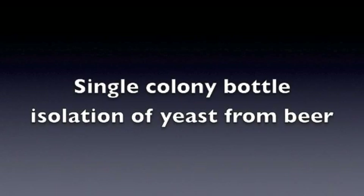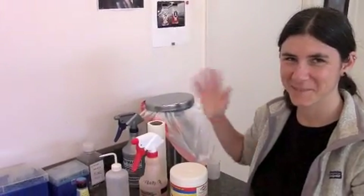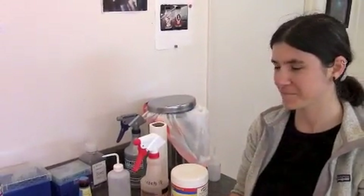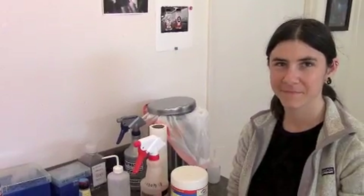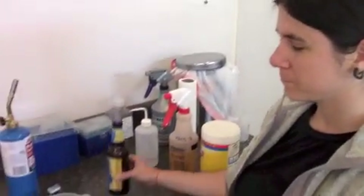This video is brought to you by Real Brewer's Yeast. This is Brittany and she's going to show us how to do bottle isolation here at the Experimental Laboratory at Real Brewer's Yeast. We picked out a bottle of beer that we really wanted to test out — it was a Belgian IPA.